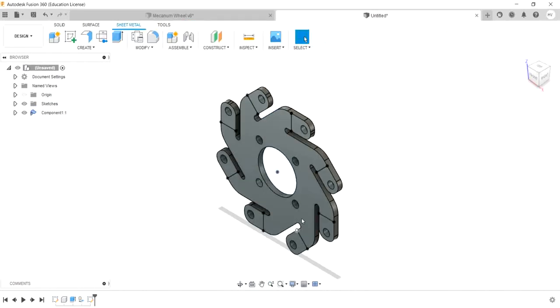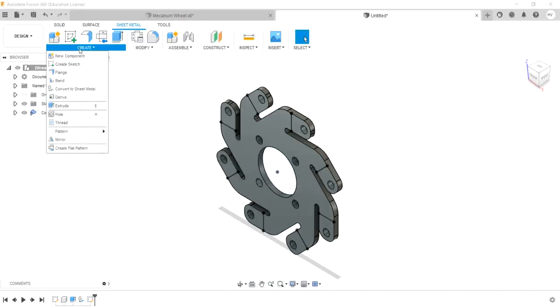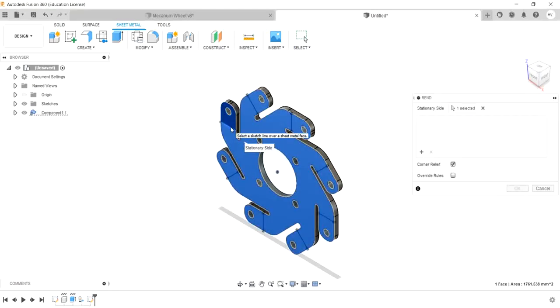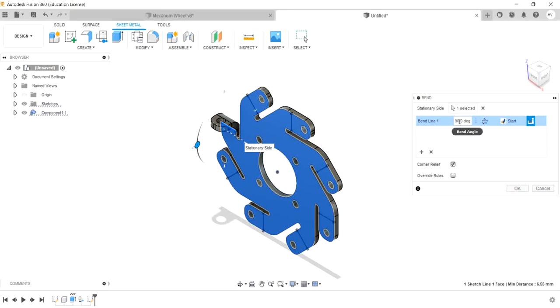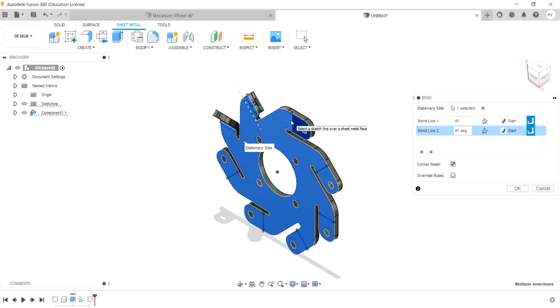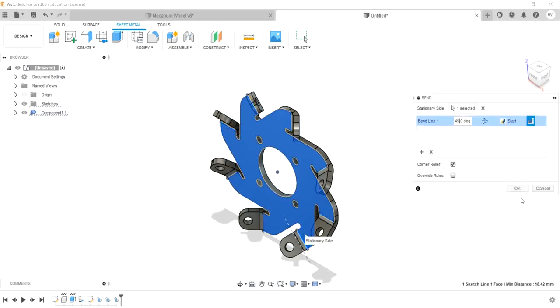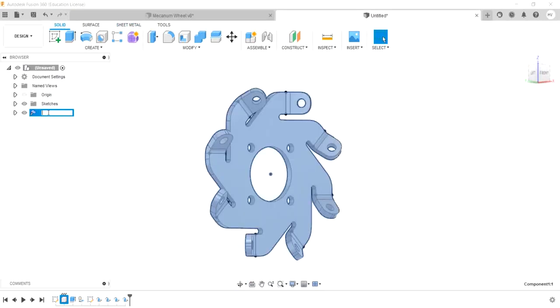Now we have to bend the lines. Select the line and plane. Select the dark blue and light blue shades — select the dark blue side and set 45 degrees. Sometimes the color will change when bending different parts. We will bend the same and then rename.